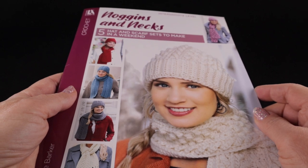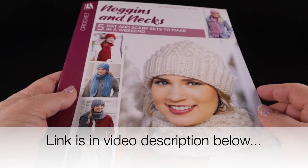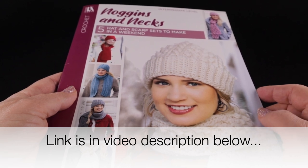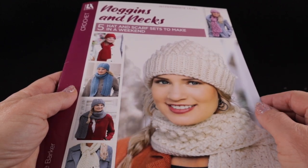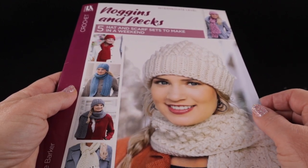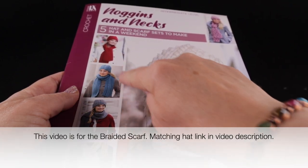I'm also recommending that you have a yarn needle and a pair of sharp scissors handy. The written directions are available exclusively in the Noggins and Necks Leisure Arts leaflet, which also includes four other hat and scarf sets. All of the stitches for these projects are available on the Bonnie Bae Crochet YouTube channel.